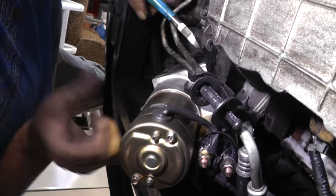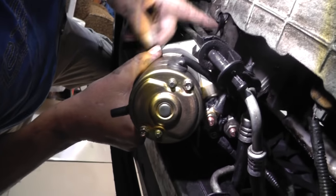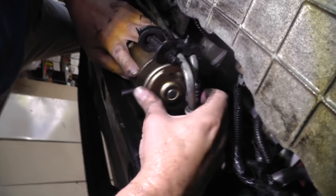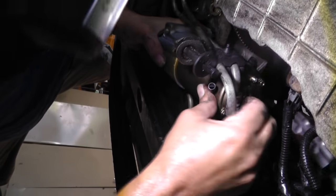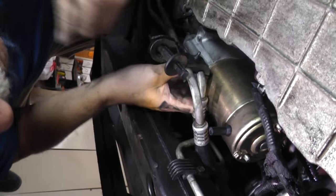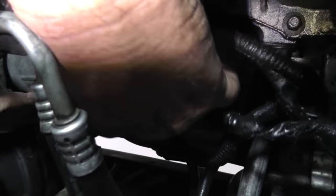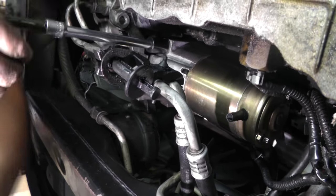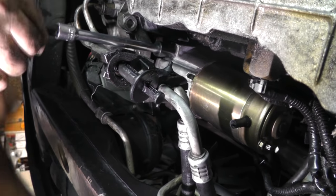Let's go ahead and cut this tie wrap and maneuver this thing back up in there. It's going to probably be a pain — I'm going to shut up. If I keep talking, he's going to come back and bite my ass. Let's get these two bolts started. Long bolt over here, short bolt over on this side. Just snugging it up for right now. That is one long bolt.